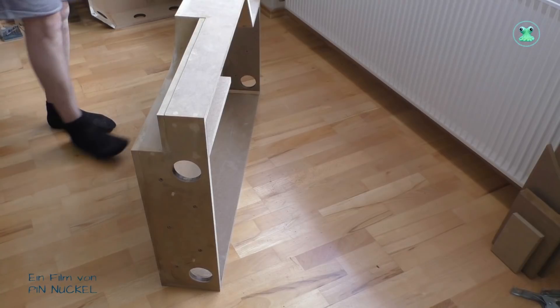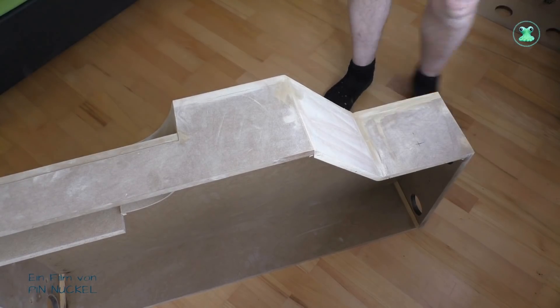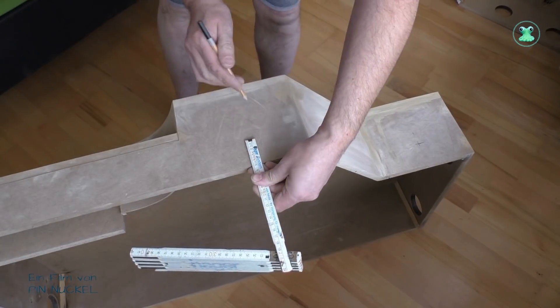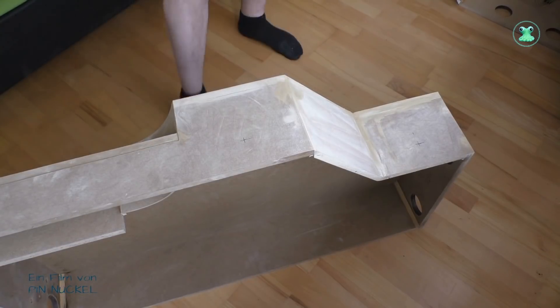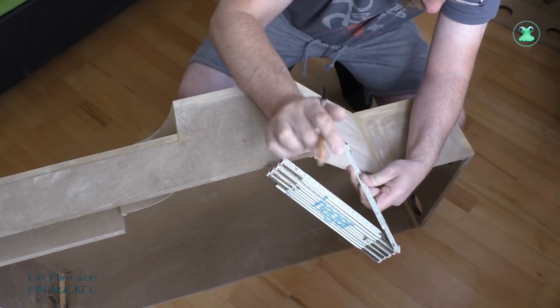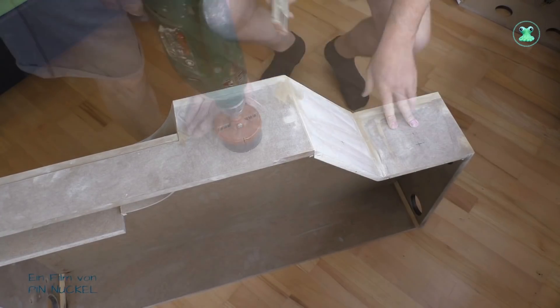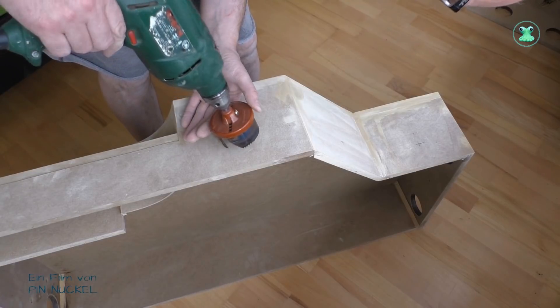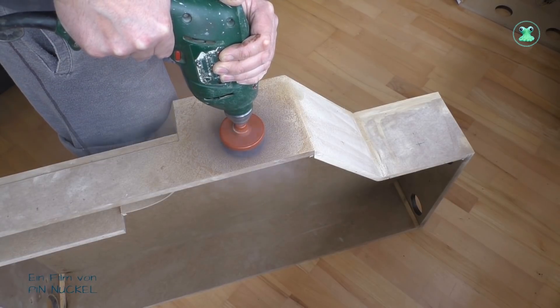Dann werde ich als nächstes den Rand ausmessen und überall dort Markierungen machen, an denen ich Löcher aussägen will. Diese großen Löcher, die ich am Rand entlang mache, dienen nicht zur Gewichtsersparnis, sondern die sind dazu da, damit man das Modul später leichter wegtragen kann. Das ist übrigens ideal für diejenigen, die das Ganze auf einem Tisch oder auf dem Boden stellen – dann braucht man nicht immer zu versuchen, mit den Fingern unter die Kante zu kommen, sondern man greift einfach in die Löcher und kann das Modul wegheben.